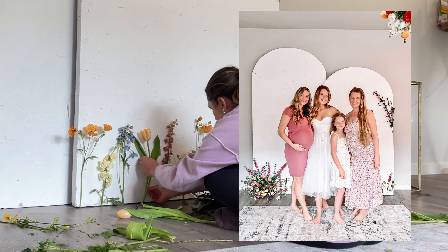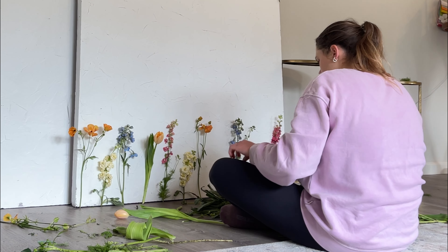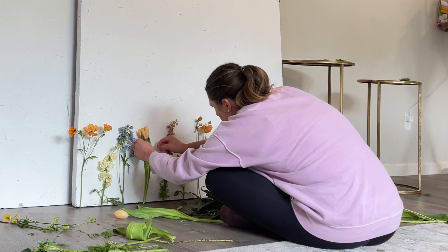Just remember that this also doesn't have a water supply, so you really do need to do it day of just so the flowers stay fresh.